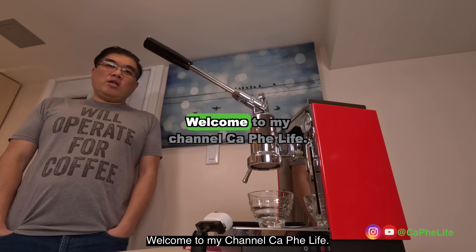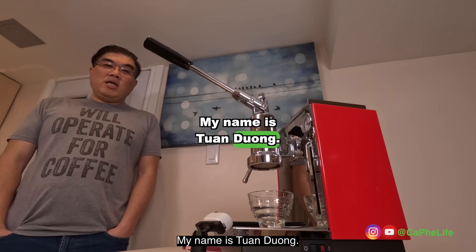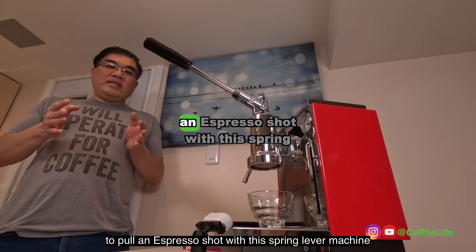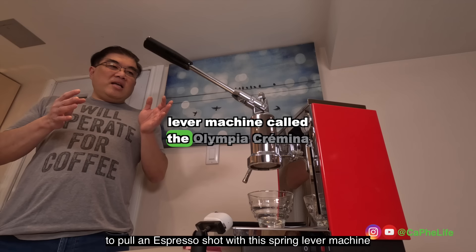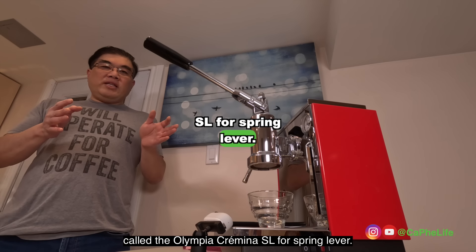Good morning everyone. Welcome to my channel Cafe Life. My name is Tuanduan. Today I will be showing you how easy it is to pull an espresso shot with this spring lever machine called the Olympia Cremina SL, for spring lever.